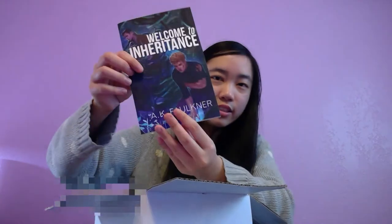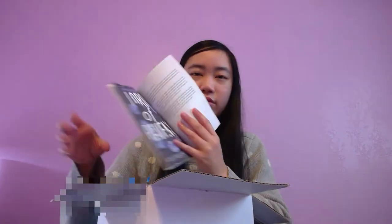And we have — what is this? Okay, so I'm guessing this is a chapter sampler of 'Welcome to Inheritance' by AK Falconer. Yeah, it looks pretty cool. There's artwork in it — that's a really cool thing for a sampler to have. Wow, I did not expect this. This is super cool. And then there are also art cards from the sampler.